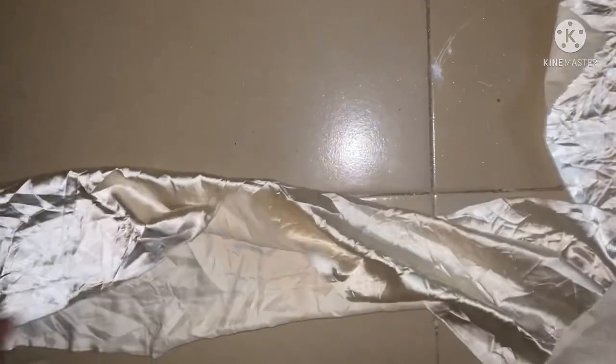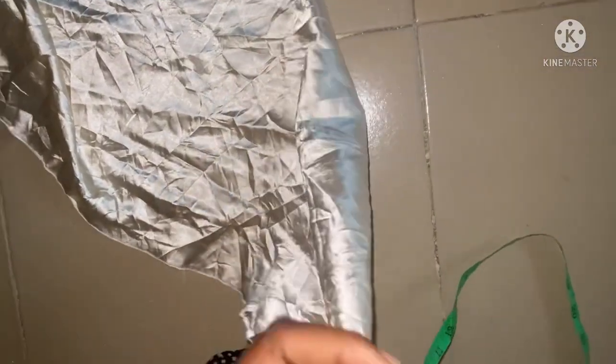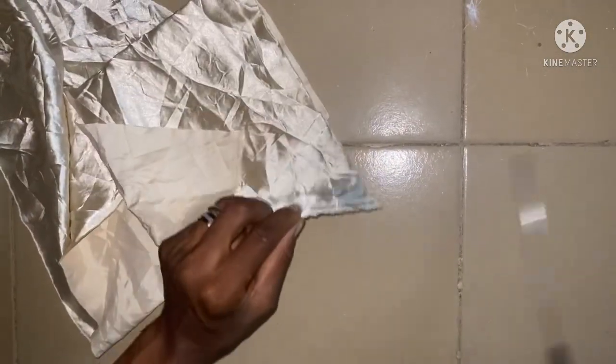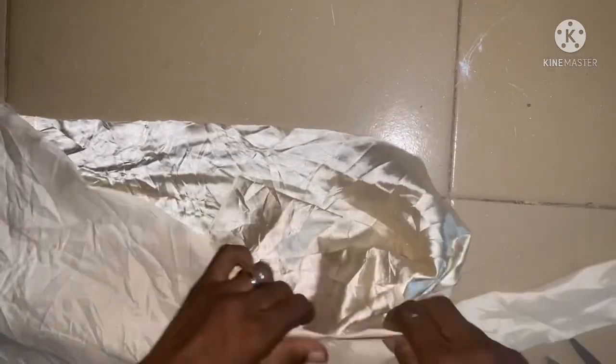We're done with the sleeves. The next thing to cut is the band. I'm making use of a 4-inch band using this silk fabric. Since I'm going to double the band I'm going to make use of 9 inches — after folding you get 4.5 inches, so that accounts for the seam allowance.